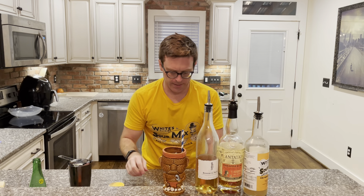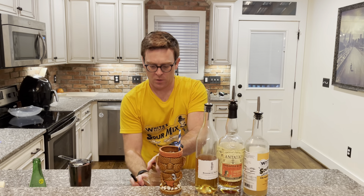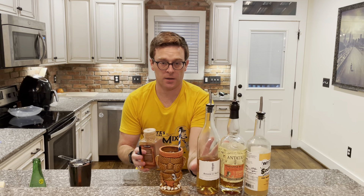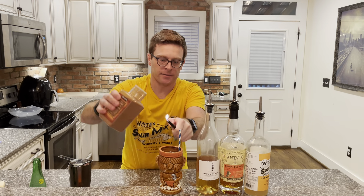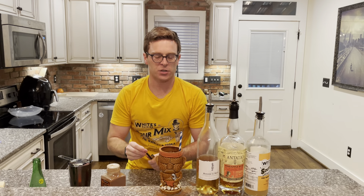Finally, the grand finale. We've got some Saigon cinnamon. Saigon cinnamon is great with tiki cocktails and you can put on a little bit of a show. As Johnny Storm would say — flame on! Yeah! Perfection.